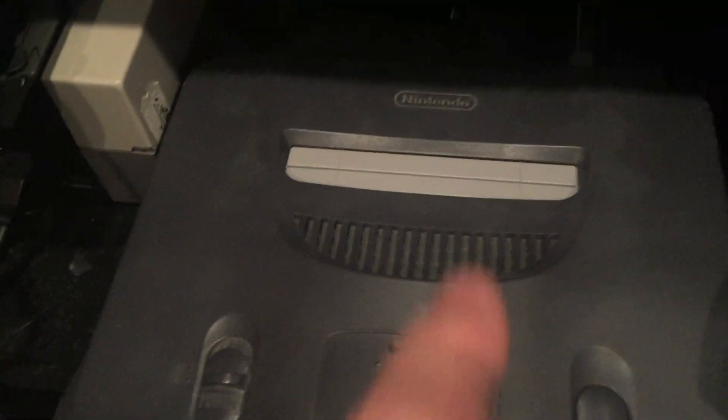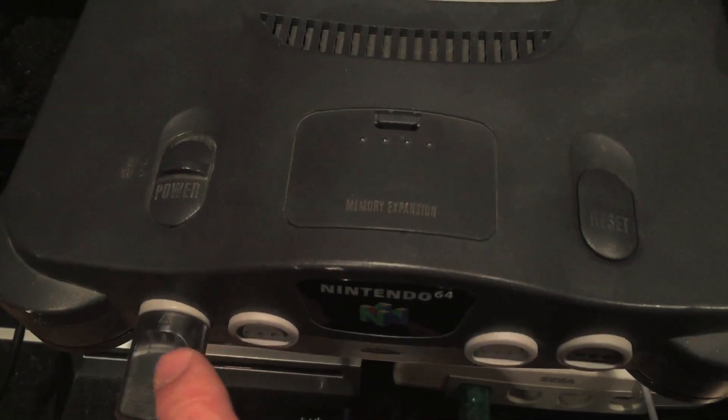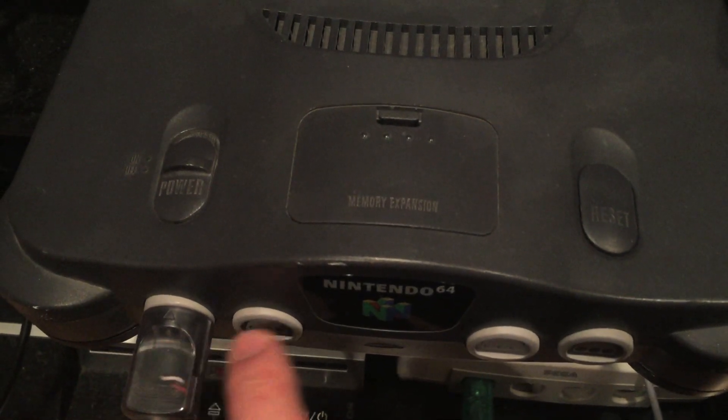Now let's take the game out and talk more about the system. The system has this slot where you put the game, and four controller ports — you could have up to four controllers in the front of the system. Let's talk about the things that plug into the back: this is the component cable that goes to your television set, and this thing goes to the wall for power.